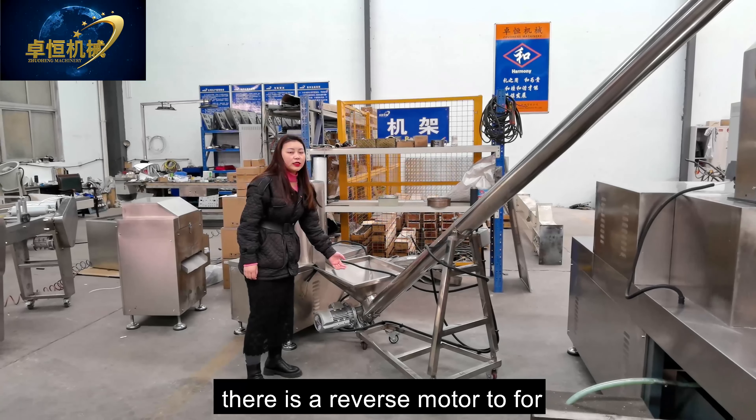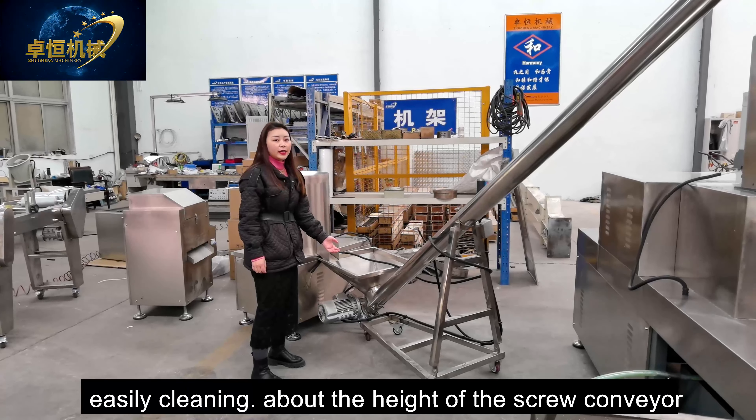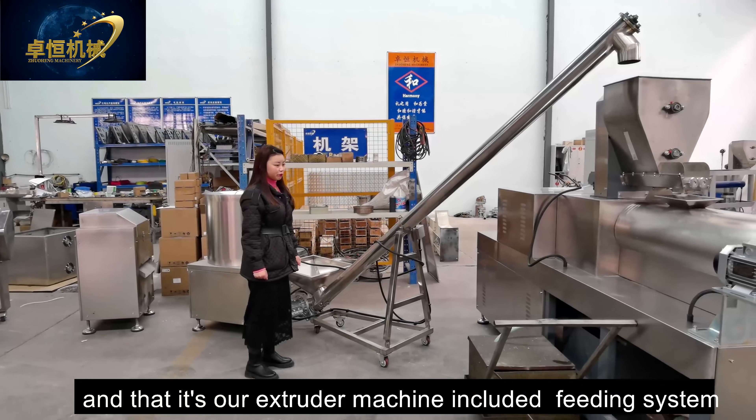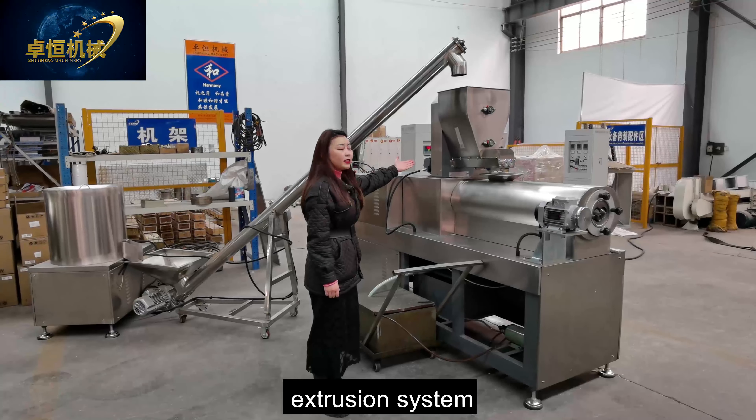Hi friends, I'm Mr. Spencer from Jinan Chouhan Extrusion Machinery Company Limited, which can make various food machine lines since 2008. Today I'm going to introduce our frying snack food machine line one by one. Now let's check our machine line.